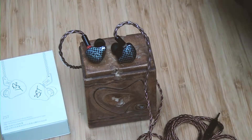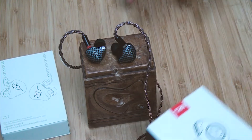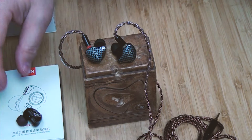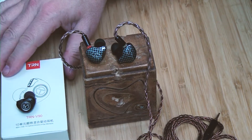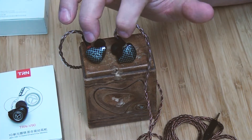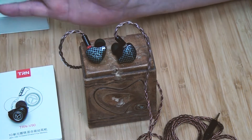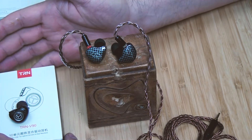The one I recently got in is the TRN V90, and I'm going to do a separate video on that. I was comparing it: this one is $18.99 and the TRN V90 is $50, but they still fall in that same category of under $100 IEMs.